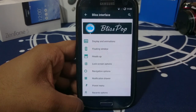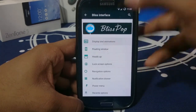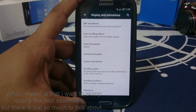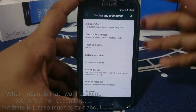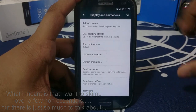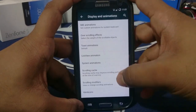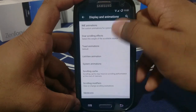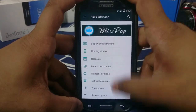First of all, the Blispop interface — this is the interface settings. It changes how you look and how you use your phone. It does have display animation options on the top, giving you IME animations. I'm going to skim a lot of them because you might have seen most of these in other ROMs. IME animation lets you select interpolator, exit animation, and enter animation. Overscroll effect — you can have edge glow and bounce, which is different. You also have overscroll weight, which you can set to heavy so it really does bounce a lot.